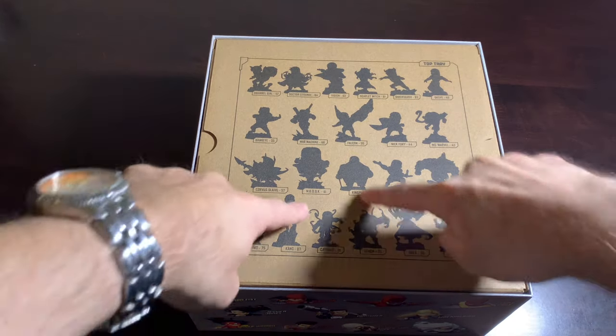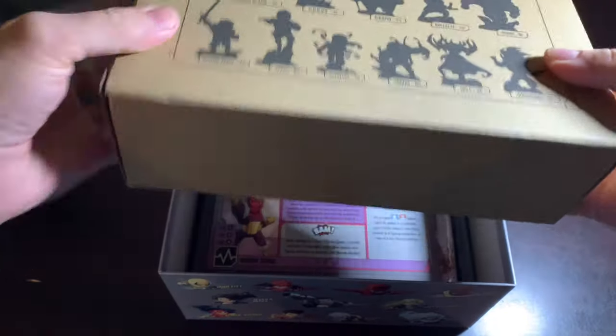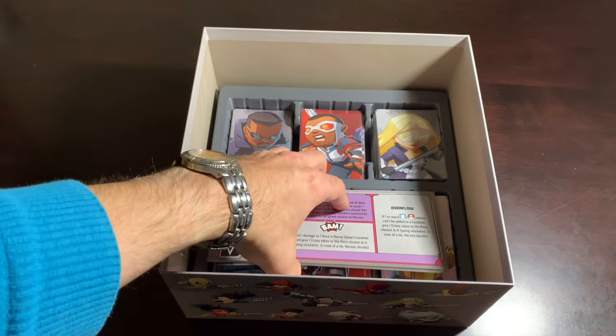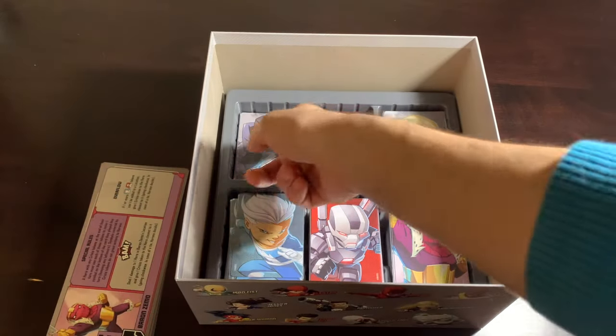As soon as you take it out, you've got this cardboard house here where the minis live. We'll move that aside for now and look at the minis a little bit later. For now, in here we've got some dashboards and lots and lots of cards. We'll take a look at the cards first.